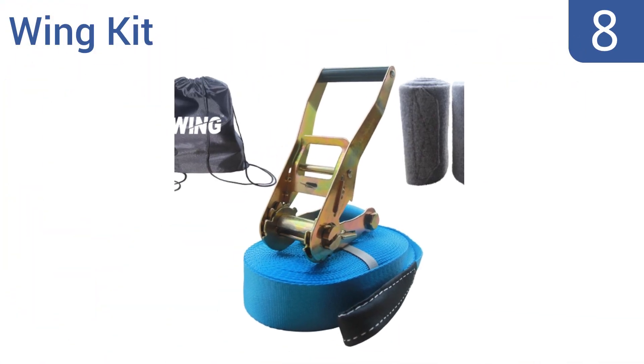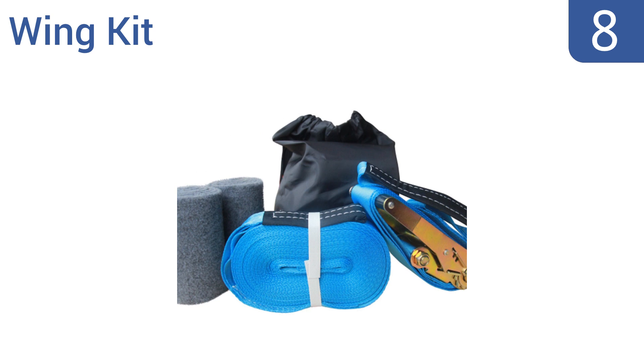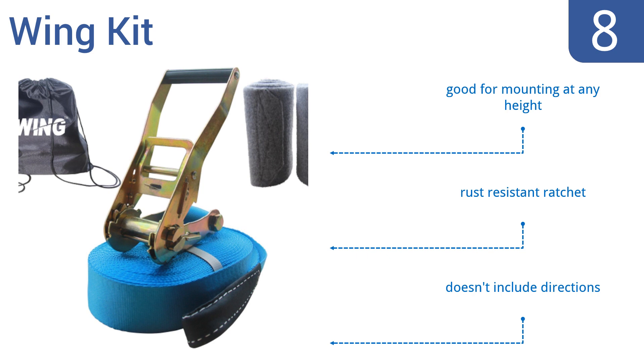Starting off our list at number 8, the Wing Kit comes with everything you need to get strapped up on line walking in just minutes. It also includes a pair of tree or structure protectors, so you don't have to worry about damaging the tree or destroying your webbing. It's good for mounting at any height and comes with a rust-resistant ratchet. However, it doesn't include directions.